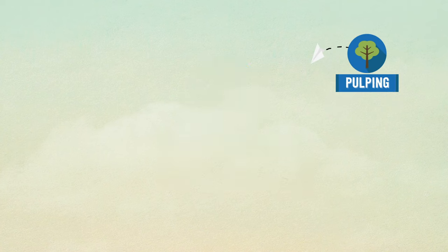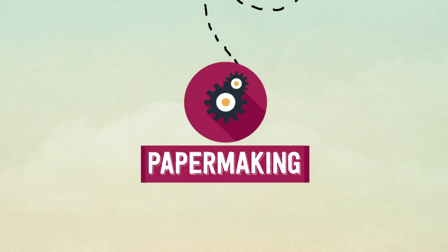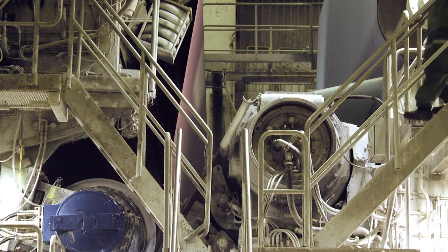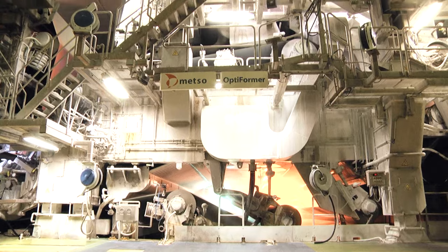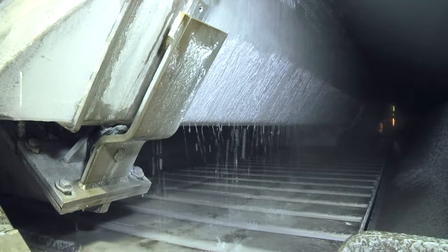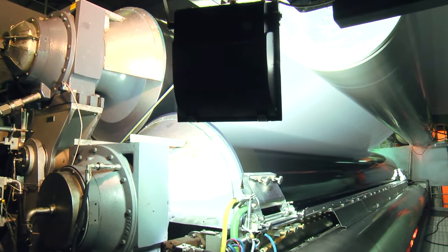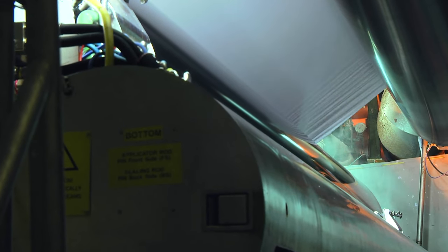But to be turned into paper, the pulp needs a little bit more work. It is pumped into a large papermaking machine, which stretches almost four times the length of an Olympic-sized swimming pool and stands as high as a three-storey building. Starting at the first section called the head box, the pulp mass is squirted through a horizontal slit over a moving wire mesh to remove excess water. Here, the fibres begin to spread out and take the form of a thin sheet, giving this part of the process its name: sheet formation.